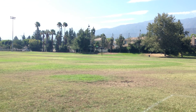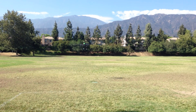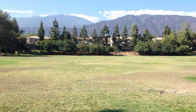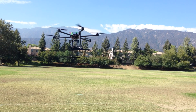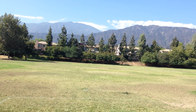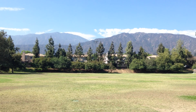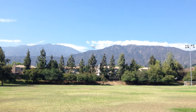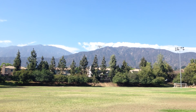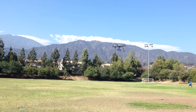We're going to fly in attitude mode right now, nice and smooth. I'm going to keep it a little bit closer to the camera since it's hard for you guys to see it — we don't have much to do on this iPhone 5.